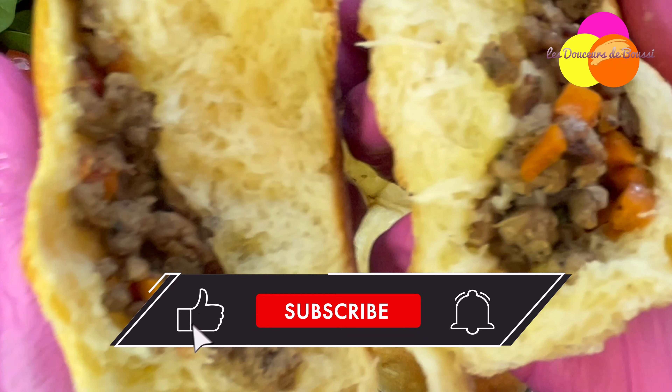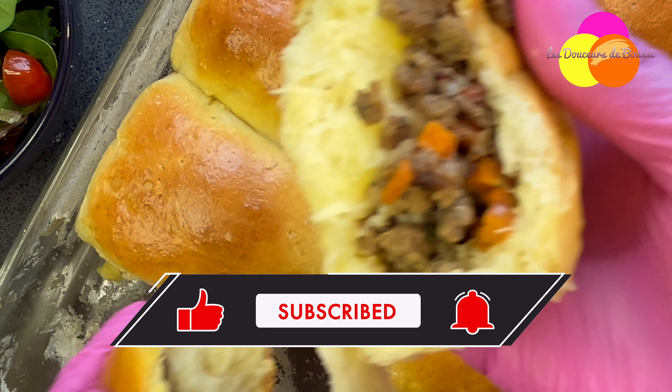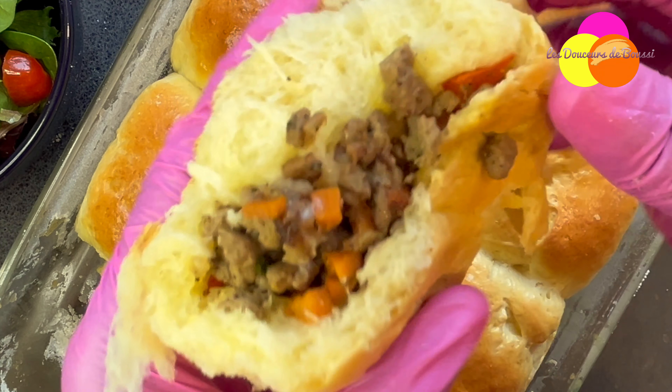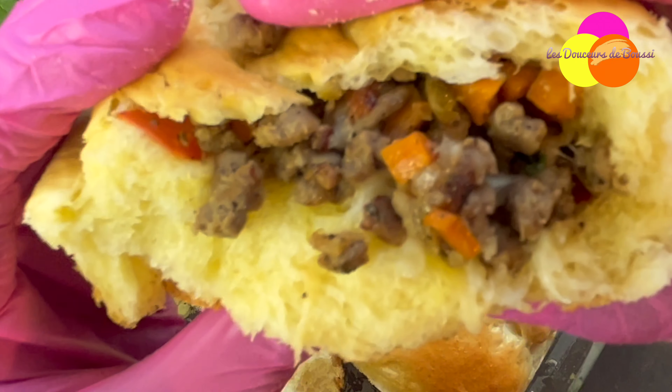Before you start, don't forget to subscribe. Click subscribe, click notification, and you're in. You'll kill two birds with one stone by not missing out on a new release.